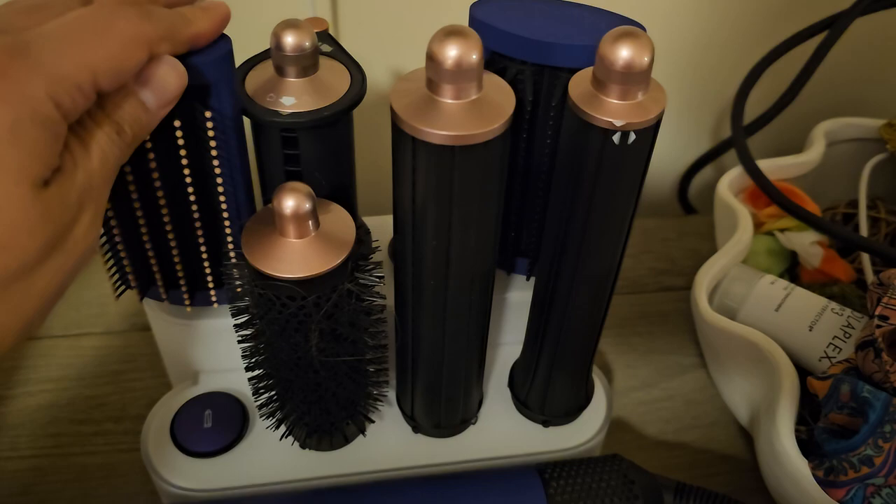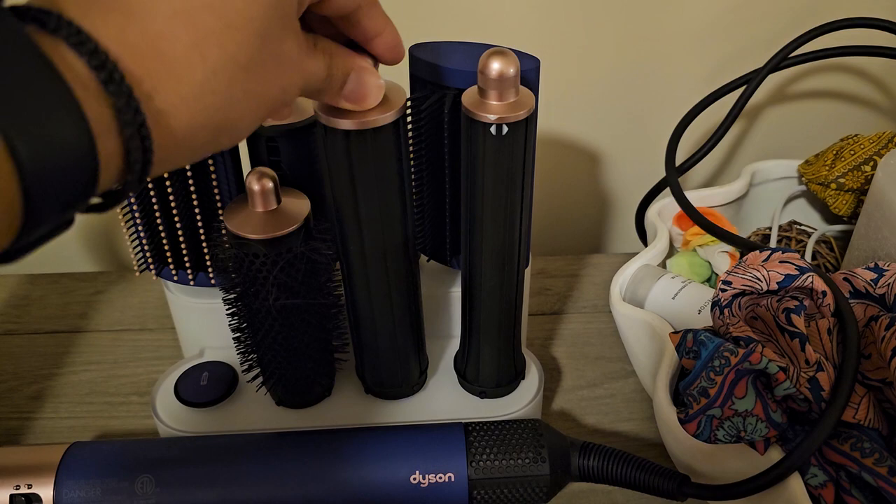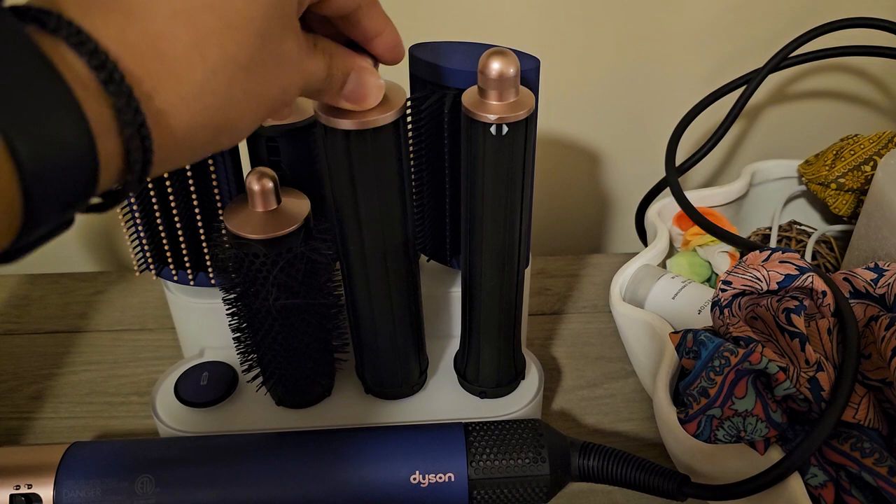All the attachments just go on top. They're not magnetized but you press down and once you press down they're pretty solid on there. There's no nice place to put the wire, so just be aware of that. But I was pretty picky to make sure we only got the official Dyson stuff.